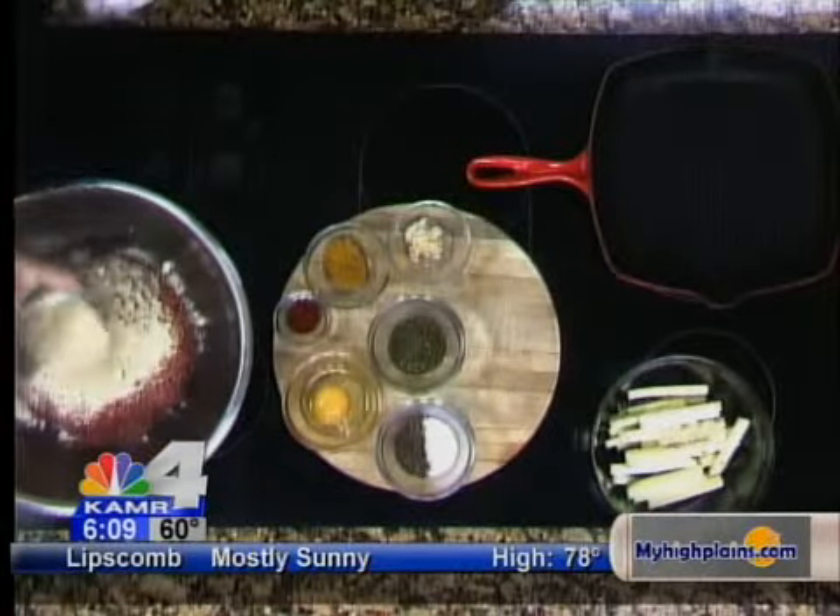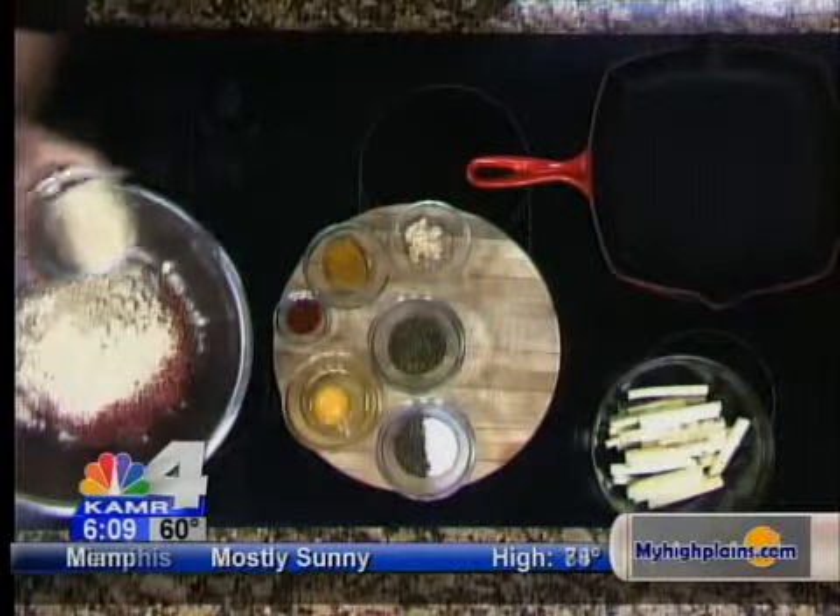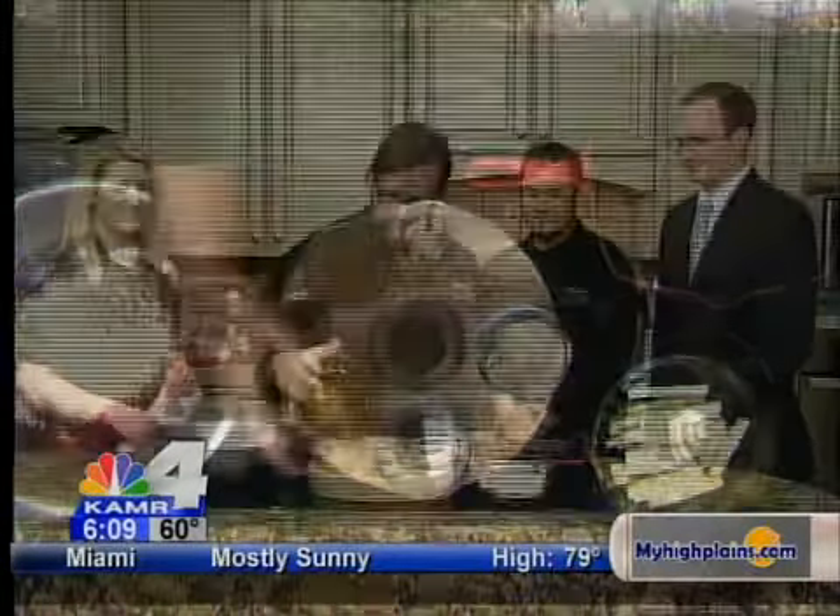We're going to use about a quarter cup of breadcrumbs — I'm using about a half cup now because we're making a little bit more for the cast here.